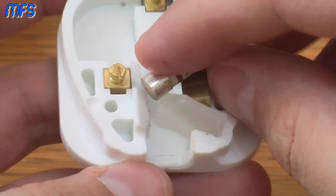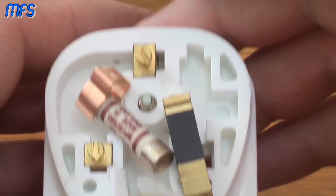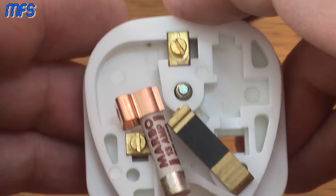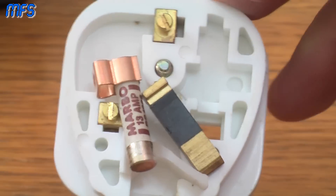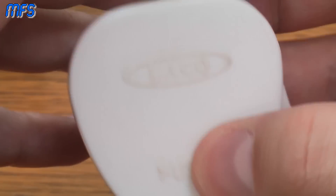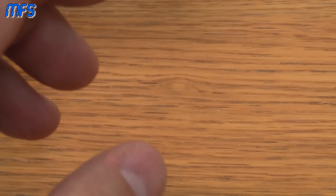That plug is fit for the bin. I'm not going to bore you with me fitting another plug — I'm going to fit a plug successfully, and then I'm going to move on to checking the internals of the power supply, which is the useful part. So just pop this to one side and jump cut.